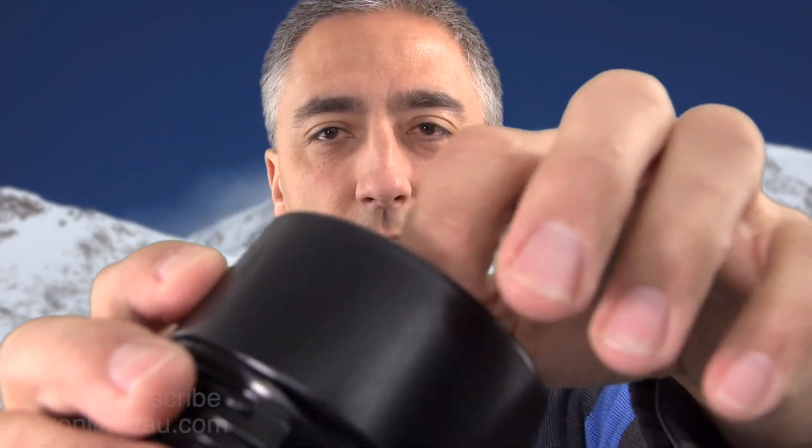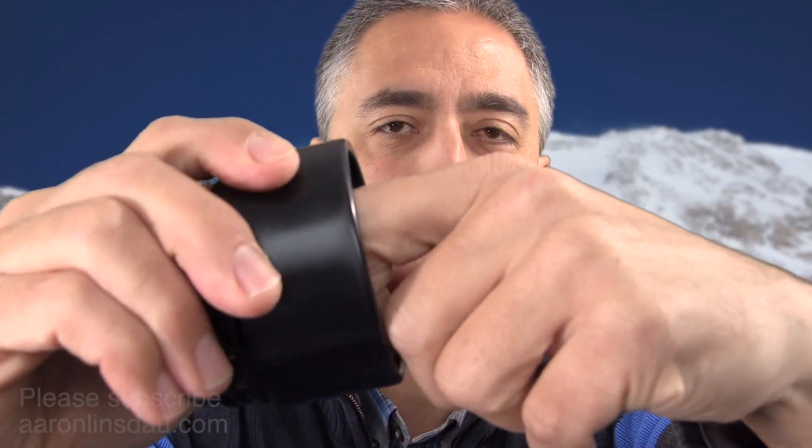This is my shortest video yet. To put it back in, it's actually easier to do it left-handed because of the push direction. One, two, click — and it's in. And that's it.